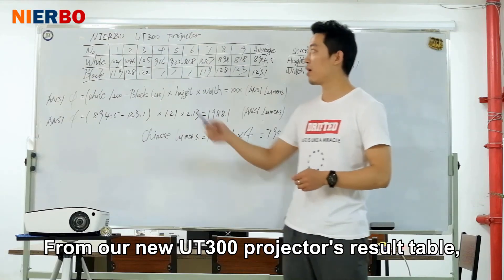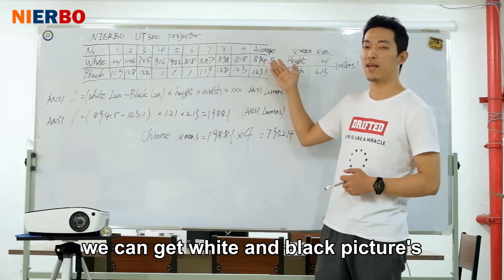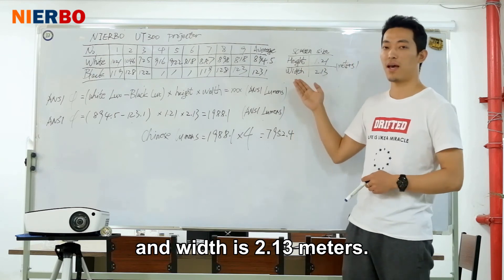From our new UT300 projector results table, we can get the white and black picture lux average results. The screen height is 1.21 meters.